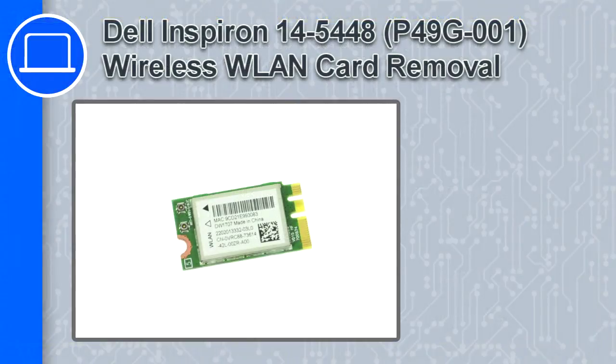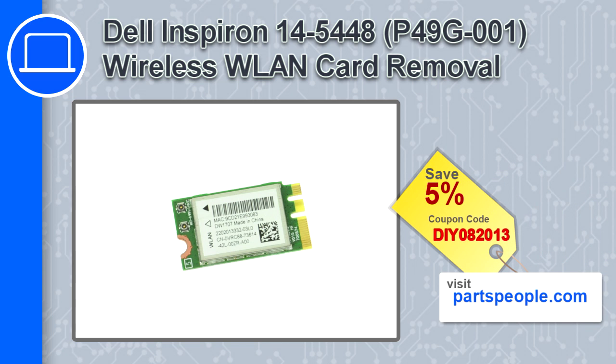How's it going, this is Ricardo, and in this video I'll show you how to remove the wireless card from a Dell Inspiron 14 version 5448. If you're looking for parts for this laptop, go to our website and use this coupon for a 5% off discount.